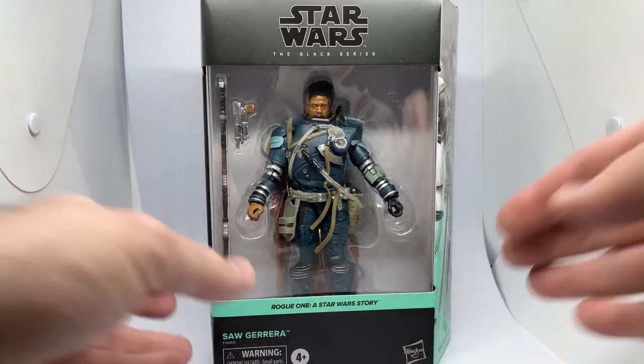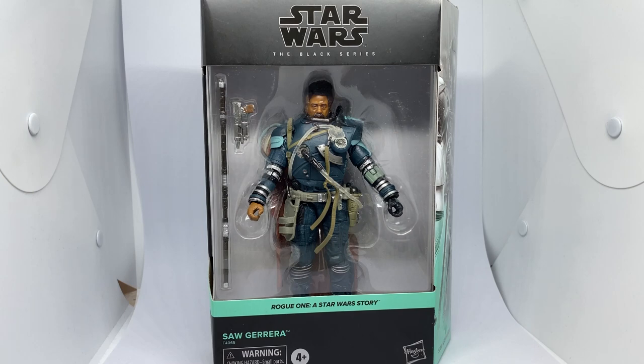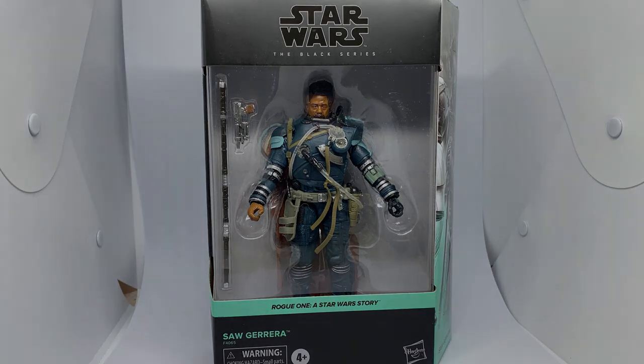These are available in Australia here at EB Games, Zing Pop Culture, and Just Maya. I'm not sure that anyone else is going to be getting them in, but those are the ones that are stocking them at the moment. So let's crack him open and take a look.